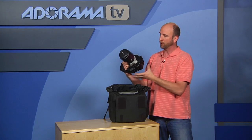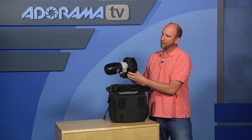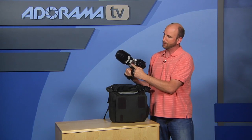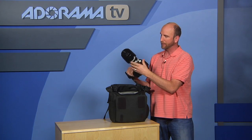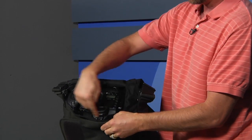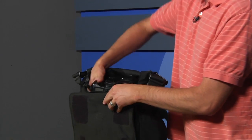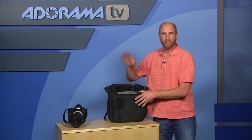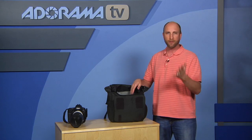This is a pro body with a bracket on it and a 70 to 200 millimeter lens — definitely a pro body, it even has the bracket for the tripod on the lens. That fits in there with no problem, and you've got lots of room on top.